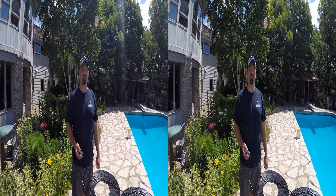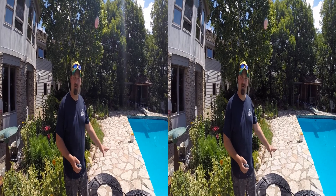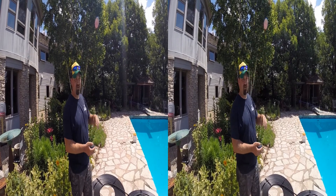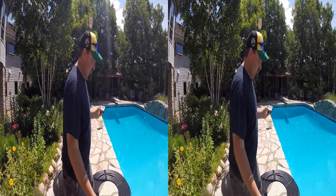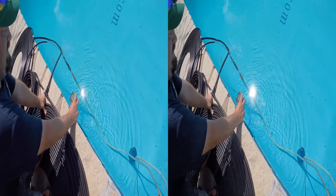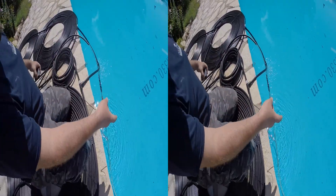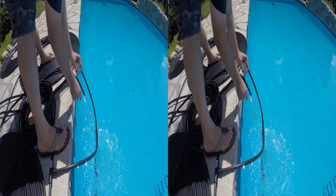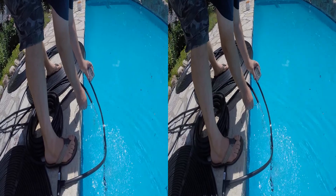Earlier this morning we had about a 3.5-degree gain before the patio heated up and before the sun was really out. Now it's later in the day — almost solar noon, sun almost straight above us. Air temperature is 77 degrees. We're at 67.5 degrees in the pool, and coming out of our system the water is almost 73 degrees.